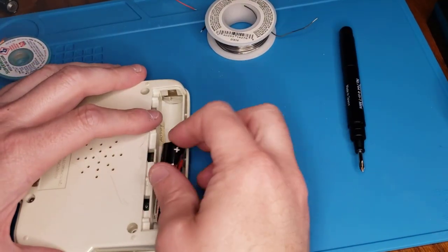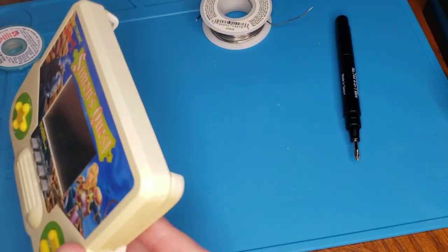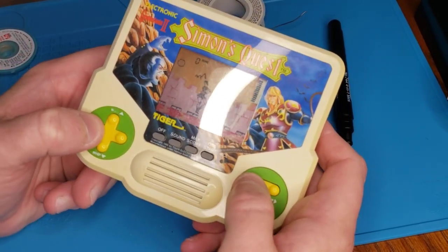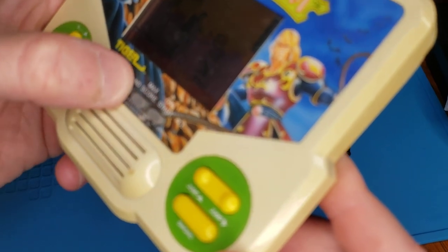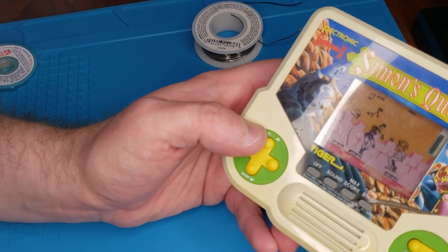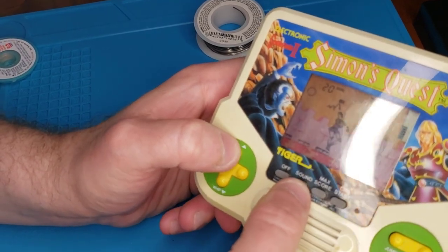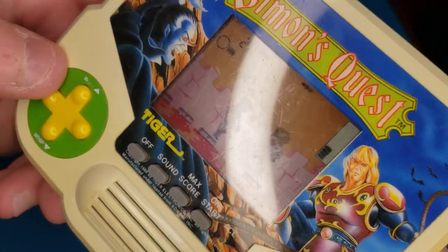Let's turn this on, see how it goes — keep our fingers crossed. Never worked on one of these before, so I don't know what's going to happen. What's funny is it looks like this must be a mute button. There is sound — hear the ticking? It's just not very loud. It does seem louder than it was before, though.